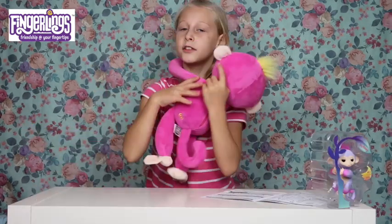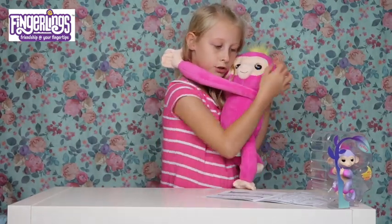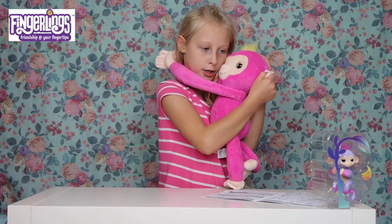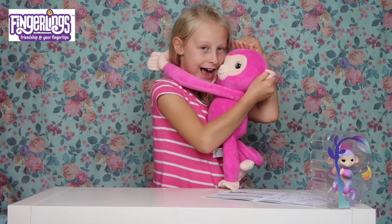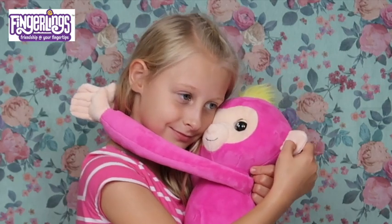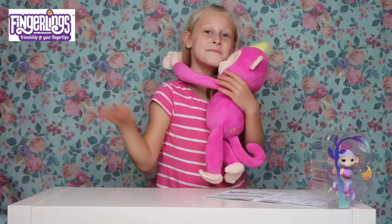So guys, my baby doesn't want to say bye but we've got to wrap up this video today. What are you going to say to the fans? Guys, if you liked this video please like, subscribe, comment down below if you like me because you should! Anyway, go and buy me - yes, see you soon. Bye!